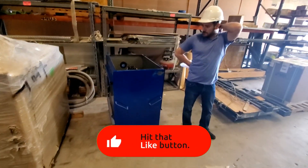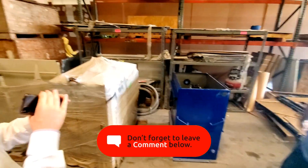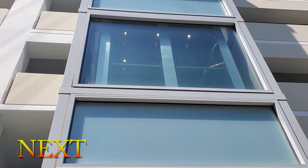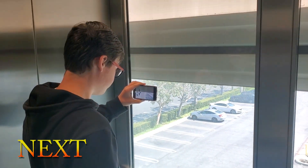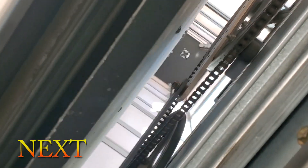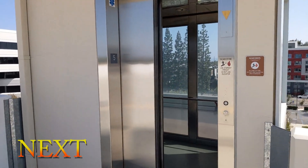That was a really great experience — thank you for taking me on that. You're welcome, and that is Modular Elevator Manufacturing. On the next episode of Beckett's Elevator Adventures, after seeing the manufacturing process firsthand, I head down to Orange, California to check out a fully installed and operational MEM elevator. You're going to want to see this one, so check back soon. Thanks for watching!